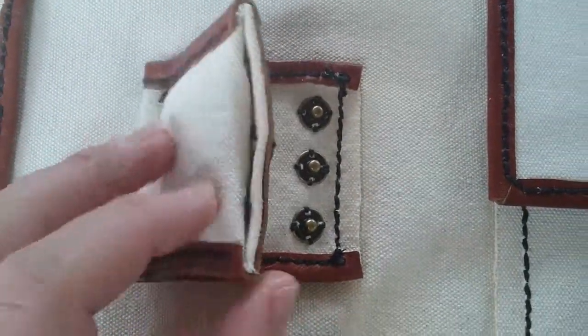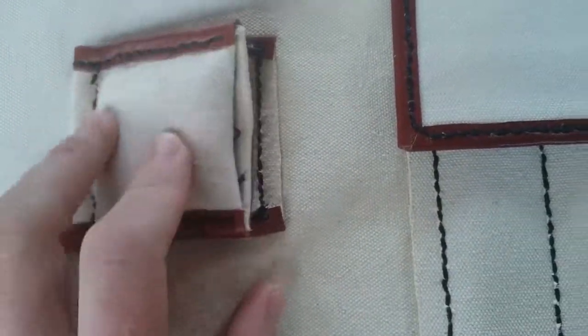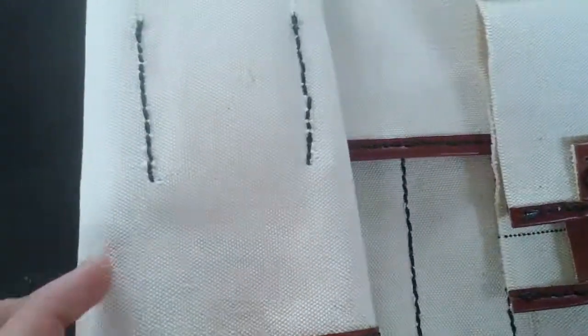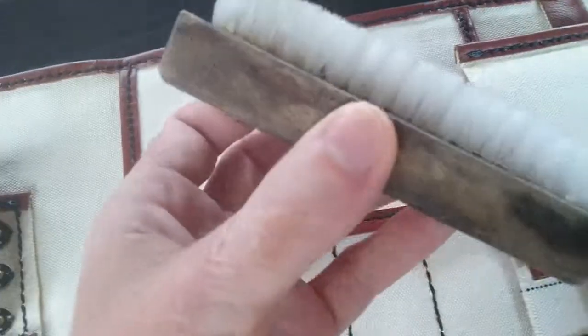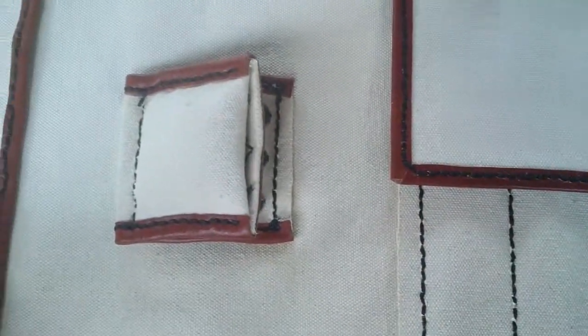Back of the wristwatch, front of the wristwatch — got plenty of shockproofing just to protect it during transport. I noticed that the canvas scuffs really easily, like even during production it was getting dirty. I've just taken a brush over here with a bit of water and gave it a really good clean.